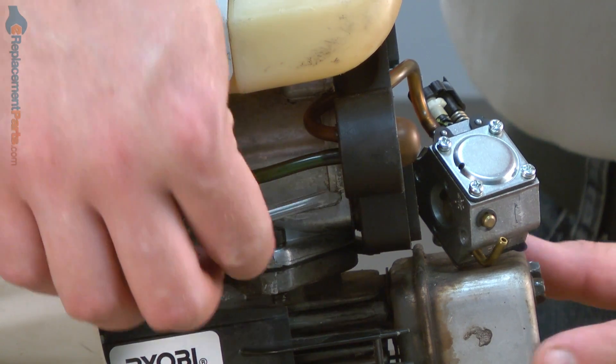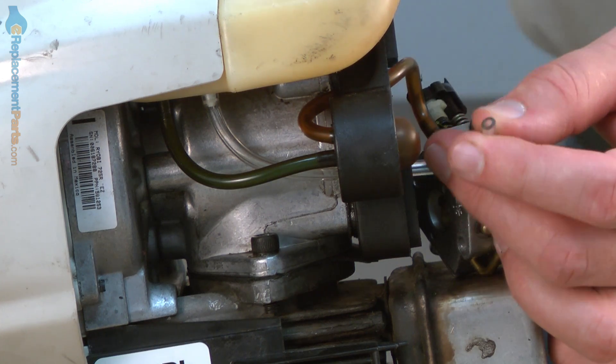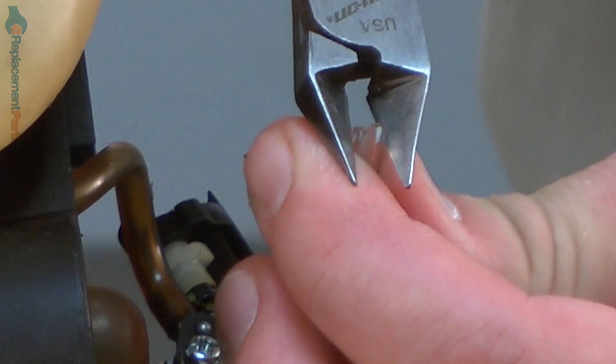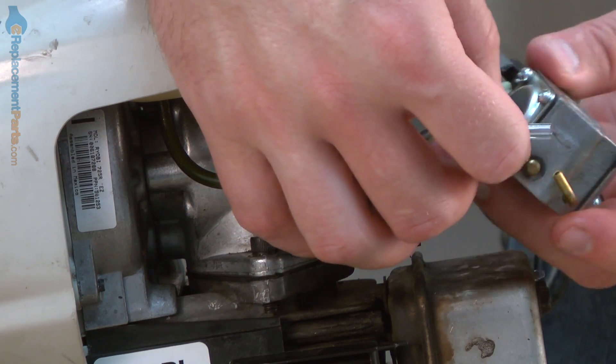Now insert the fuel line through the hole in the backside of the carburetor plate. I'll go ahead and cut that end square that we tapered earlier, and again I want to cut off as little of the line as possible. And I can reinstall it to the carburetor.